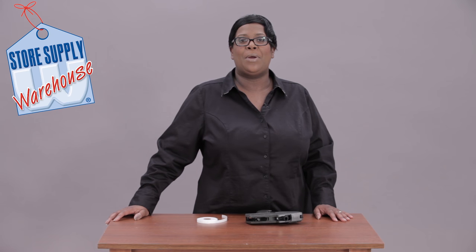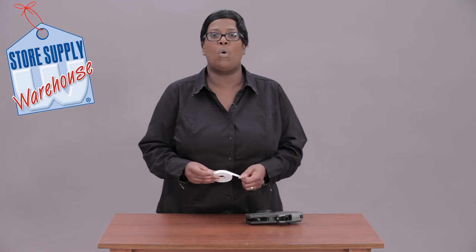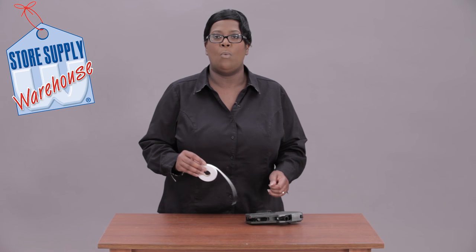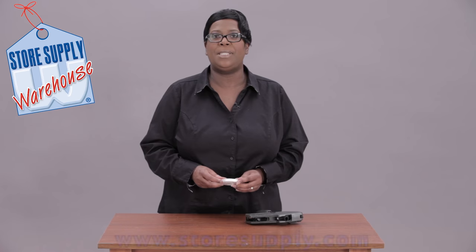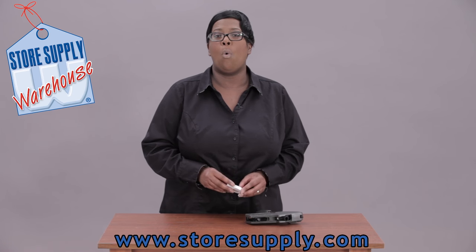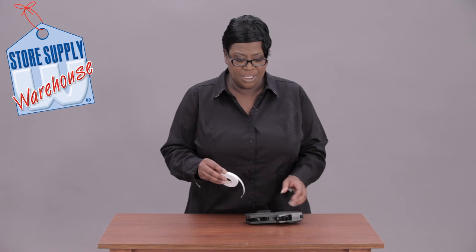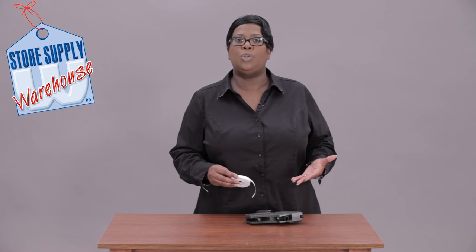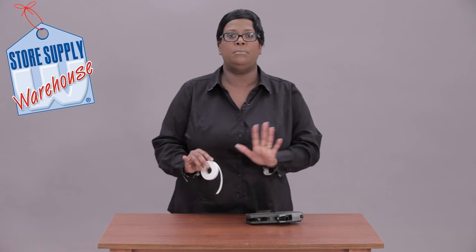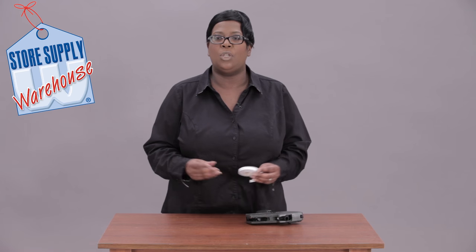Hi, this is Miss Trish with Store Supply Warehouse and I'm going to show you how to load your Monarch 1110 single line hand labeler. I have the labeler here and a roll of white plain labels. We sell these labels on our website at storesupply.com or in our catalog. This particular gun is very simple to load but there are some tricky areas, so we're going to have lots of close-ups so let's get started.